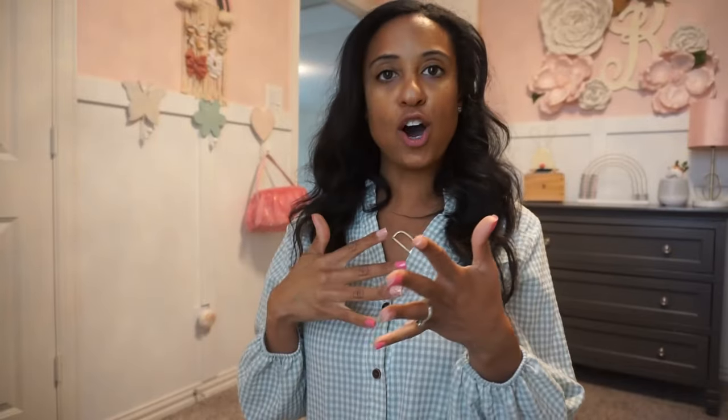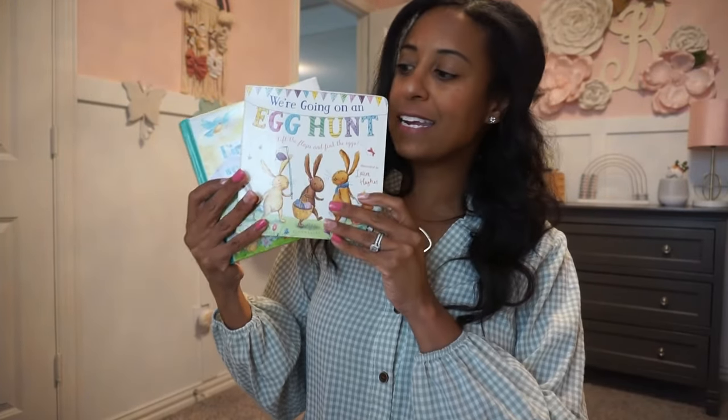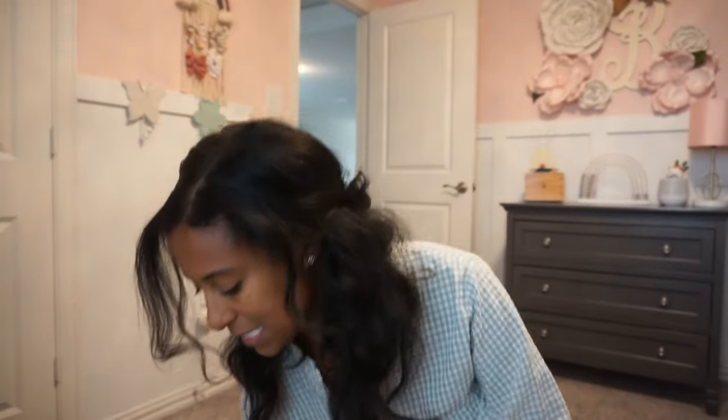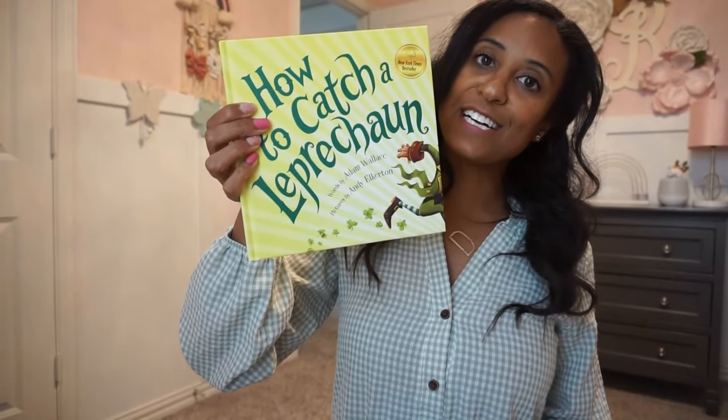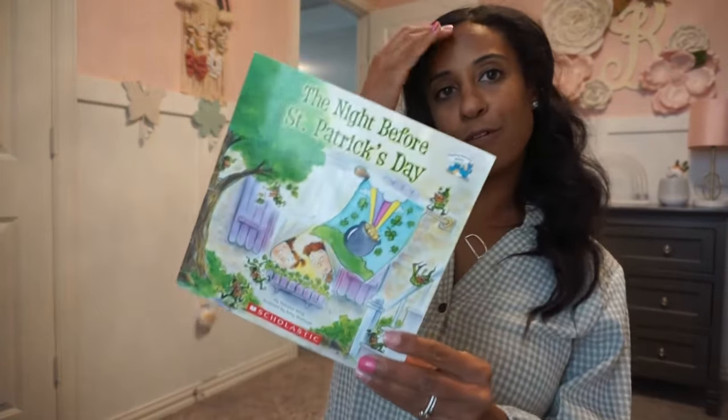I'm going to share her March library. In March we have a lot going on — Easter this year at the end of March, St. Patrick's Day on the 17th, and March is Women's History Month. For Easter and spring I have 'Happy Easter, Biscuit,' 'All Ears,' 'We're Going on an Easter Egg Hunt,' 'Prayers and Blessings,' and '10 Little Easter Eggs.' For St. Patrick's Day I pulled 'How to Catch a Leprechaun,' a Peppa Pig St. Patrick's Day book, and 'The Night Before St. Patrick's Day.'